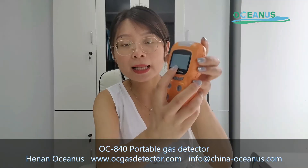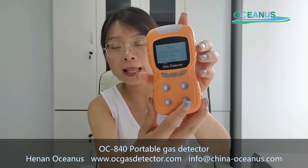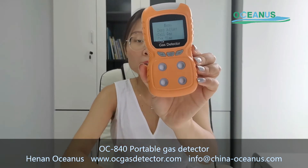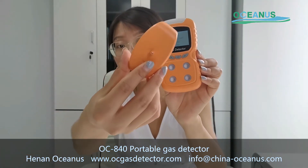This one is the calibration gas. When in the future you want to calibrate this gas detector, you can click this for the calibration gas and use this part.